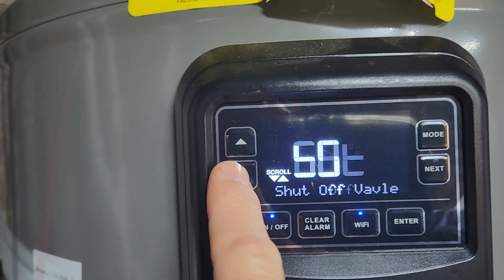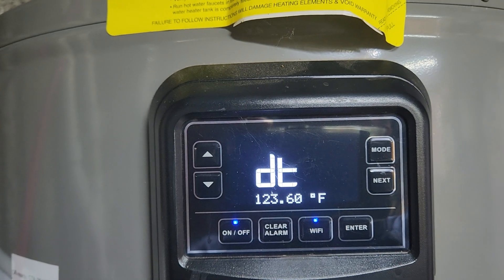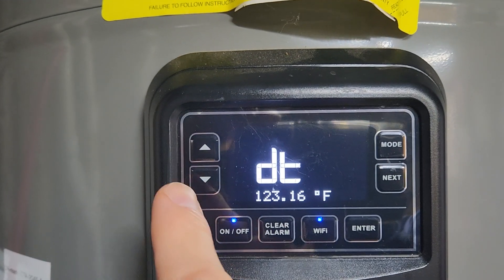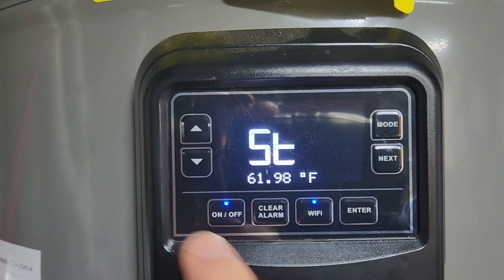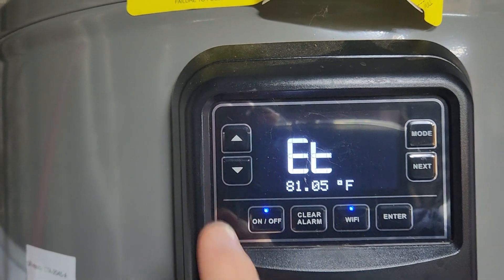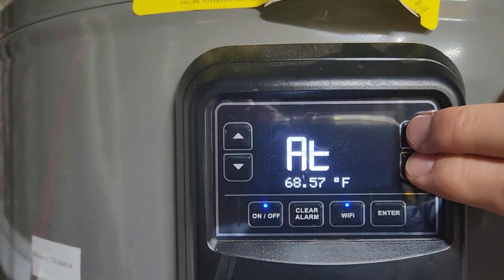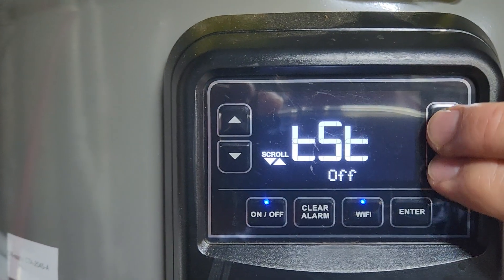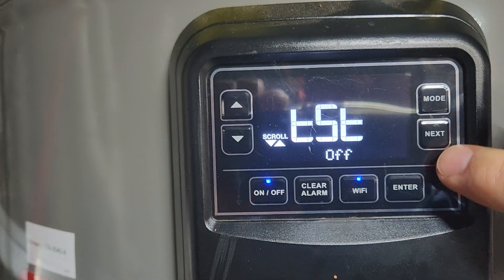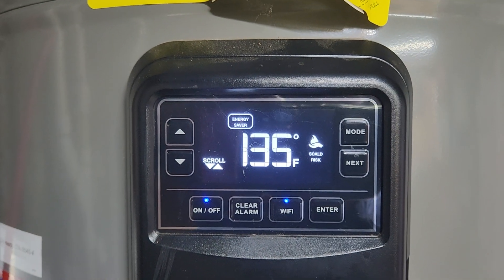To summarize: press the down arrow three times to reach the compressor, then double press enter. Down arrow, and there we are. Hopefully that's helpful.